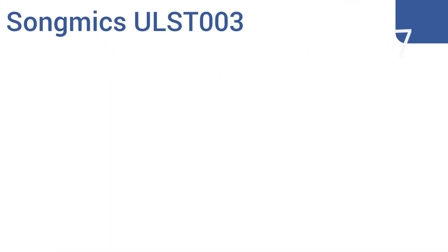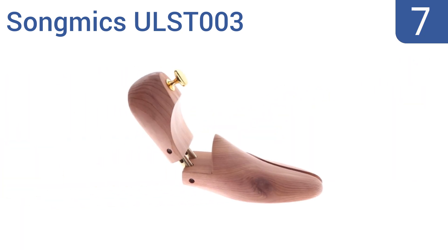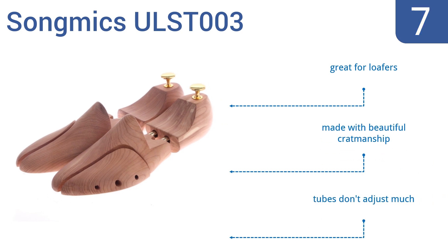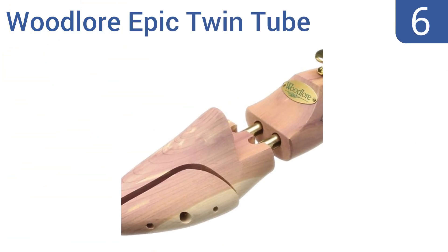At number seven, the Song Mix ULST 003 bend in the center so you can gently slide them into shoes with small openings using a two-phase motion. The ergonomic heel does a great job of creating a rounded heel, helping to prevent pinching or blisters on the back of your feet. They're great for loafers and are made with beautiful craftsmanship, but the tubes don't adjust much.